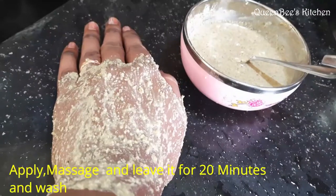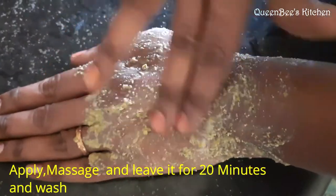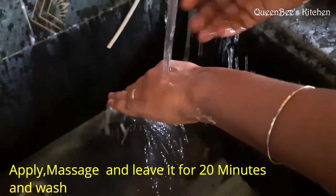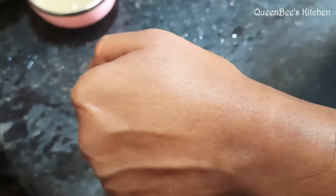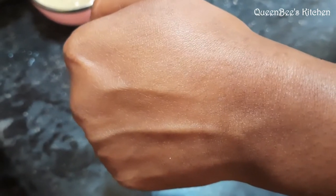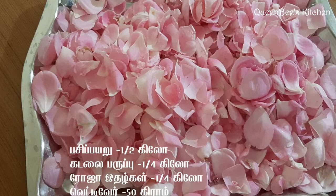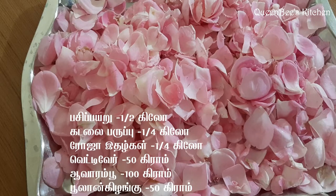Now apply the powder to your face. Keep it clean. Give a nice massage for a minute and a half. After 2 minutes, wash it off. You will see a great difference. You can use it daily as a face pack.